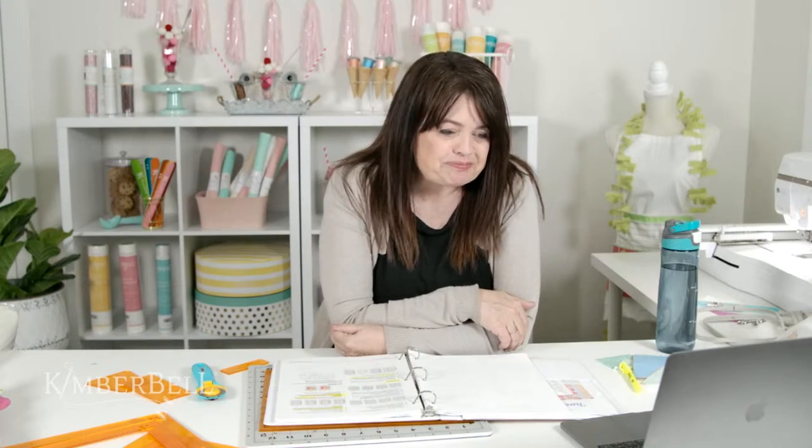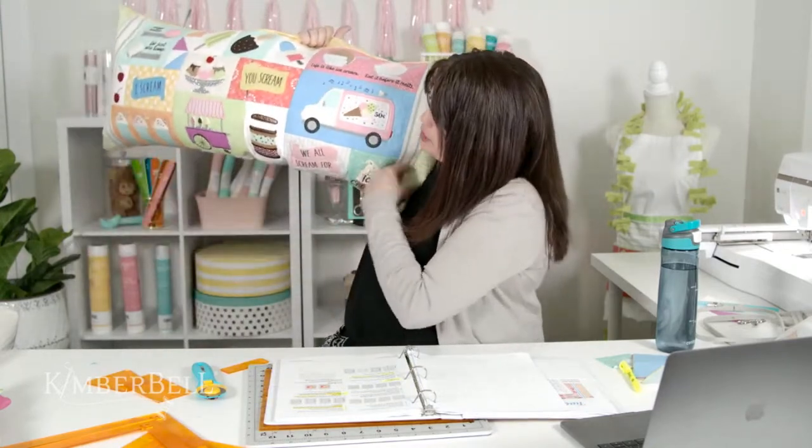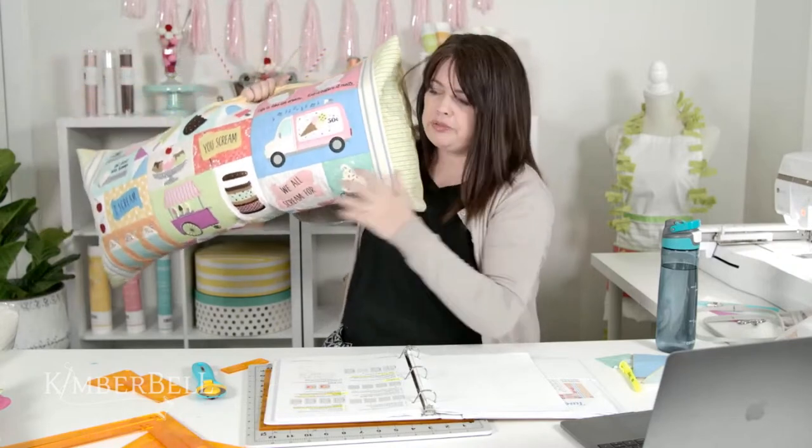Thank you everyone for joining me today for part two of the lunch hour sew along, where I give you tips and tricks on how to do the different techniques in this pillow. Once you've learned those techniques you can put them to use on just about any Kimberbell project. Join me on Friday for part three where I'll be talking about how to do the borders with background quilting and give you some extra tips on working with the embellishments for this pillow. If you missed What's New Wednesday this morning it was all about Cup of Cheer — take another look at that. See you on Friday!